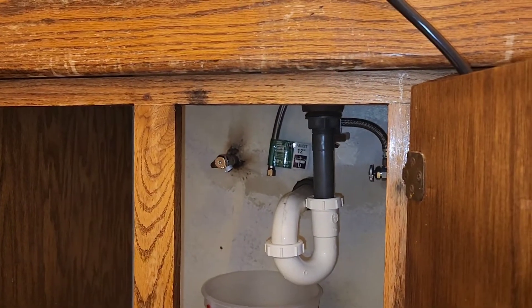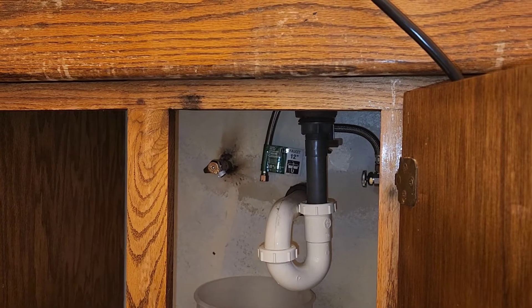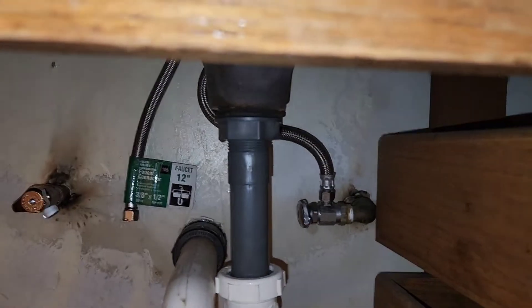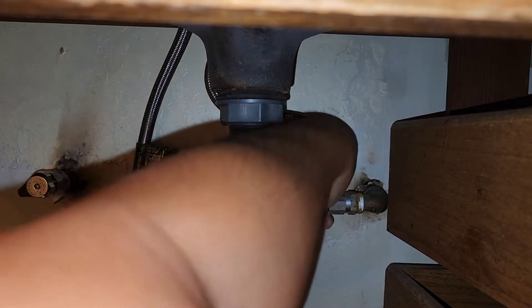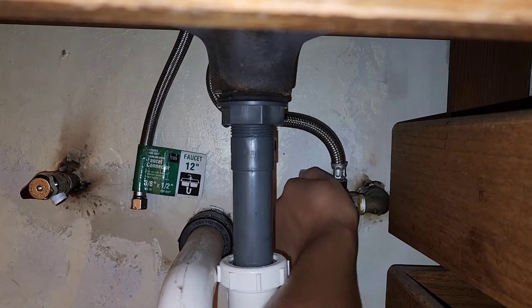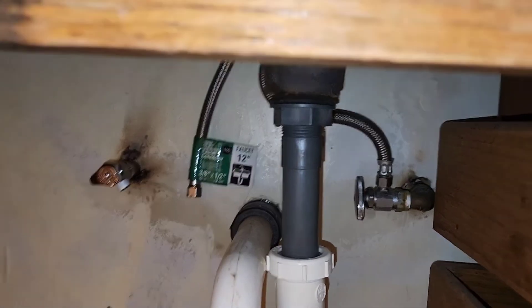So I replaced the shutoff valve, but the problem is this valve is facing downwards. We'll see if that's going to be a problem depending on how long the hose is. I shut off the cold water one — earlier it was leaking a little bit, so I had to reseal it. I turned it clockwise to close it all the way, and now the water stopped dripping. It's still dripping a tiny bit but should be okay.